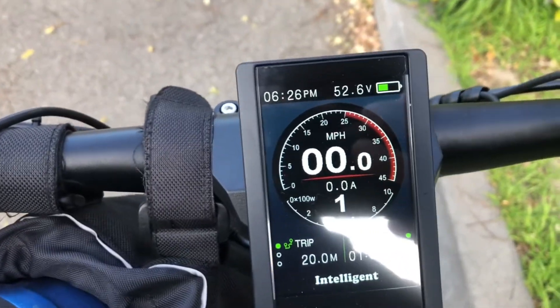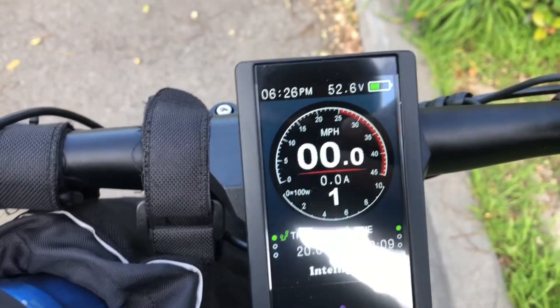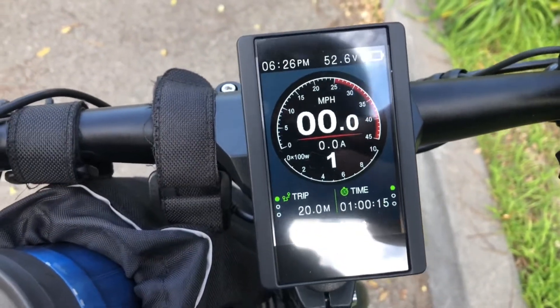We're getting ready to head back home. We're starting with 20 miles, one hour, 52.6 volts. We'll see how this goes. Another 20 miles — see if we'll get to zero, or at least what the shutoff voltage is.